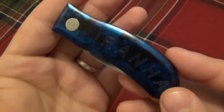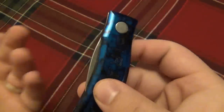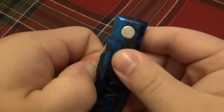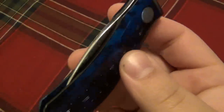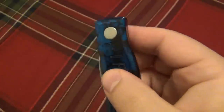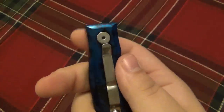I posted a picture on Instagram to see if people could guess how it works or if anyone's familiar with it. Normally when you see a knife like this with no flipper, thumb stud, or anything, you'd just want to grab the blade and pull it out — but you're not going to be able to. It's very polished and super slick, with no nail nick or anything to grab.